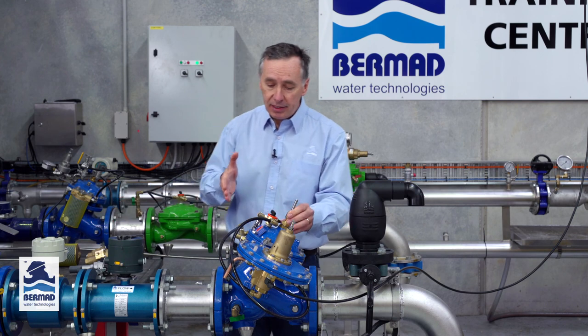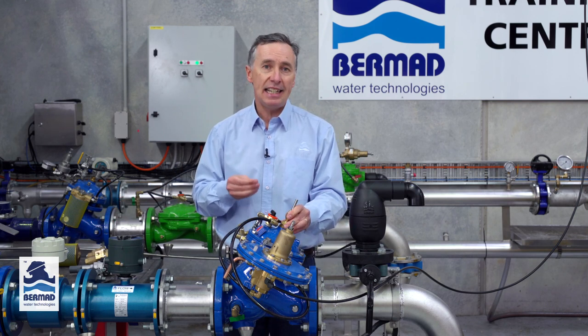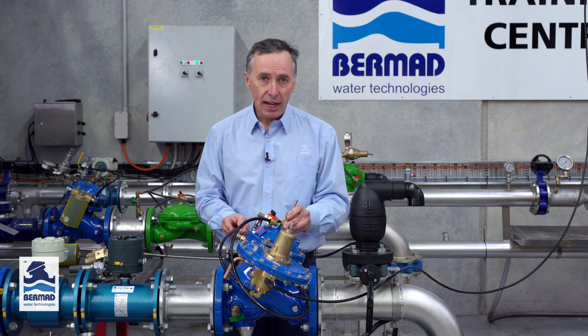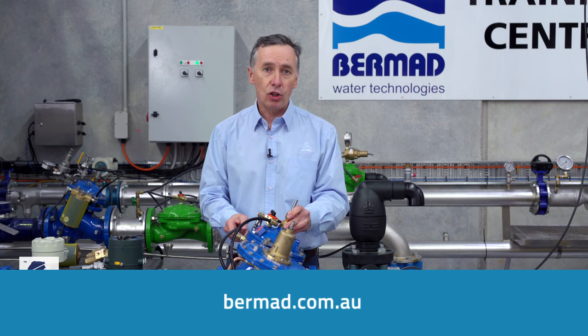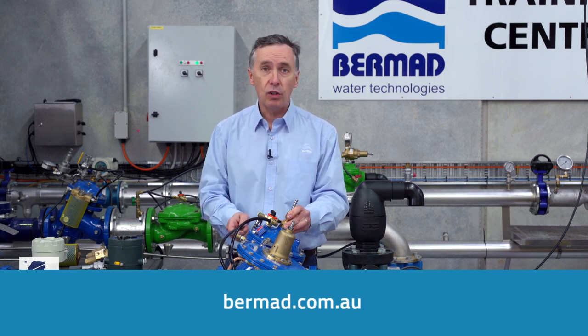So there we have it — this is the Bermad model 750-80x altitude valve. If you require any more information such as operation manuals, data sheets, or spare parts, go to our website at bermad.com.au. Or to look at some animations of the valve, why not go to our YouTube channel. Thank you for watching.